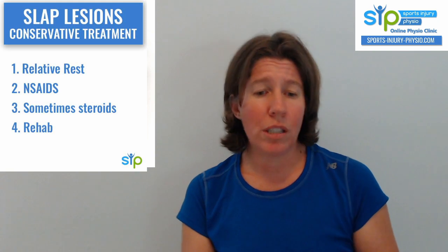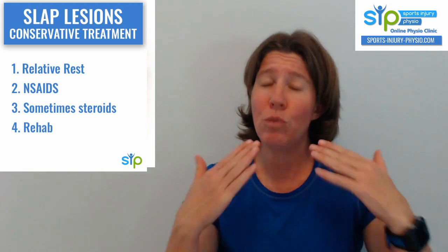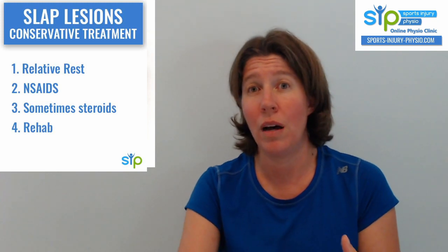Then NSAIDs — those are anti-inflammatories, so non-steroidal anti-inflammatories. We're thinking of drugs like ibuprofen or naproxen or something else your GP may prescribe. That can be useful for this condition to help decrease the pain and allow you to start some rehab. If you need it, speak to your GP or your healthcare provider for advice on that.